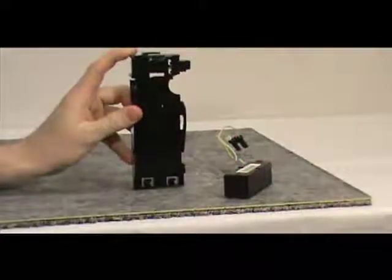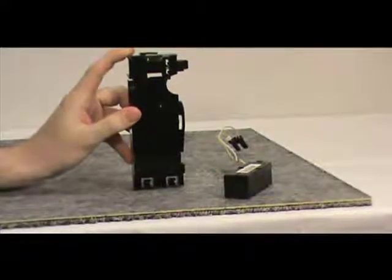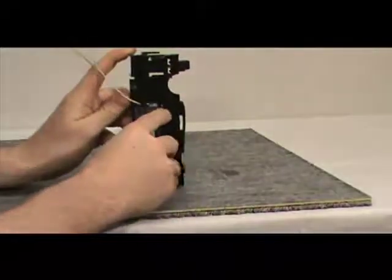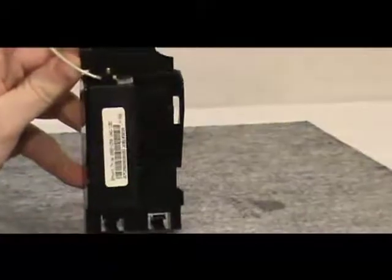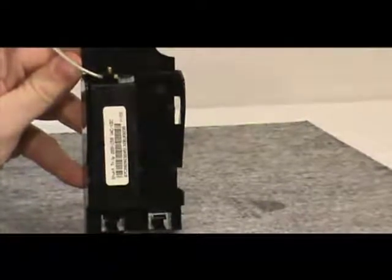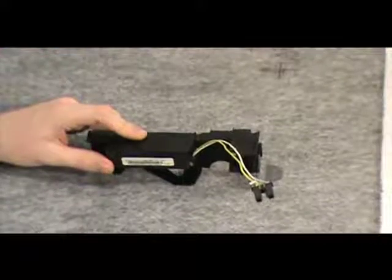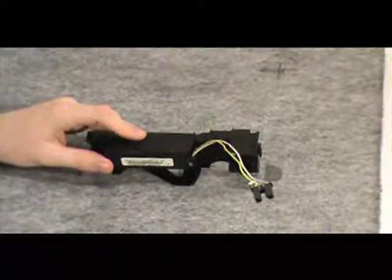To insert the shunt trip into the left accessory tray, tilt it backwards, then push the other end down until you hear a snapping sound. The snapping sound indicates that the shunt trip is locked in position. Once you've attached the shunt trip to the left accessory tray, route the two secondary leads behind the first molded tab.